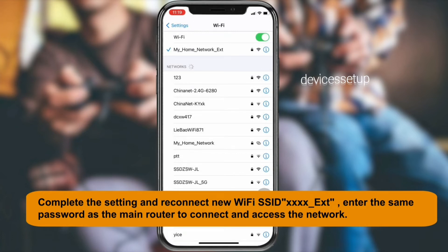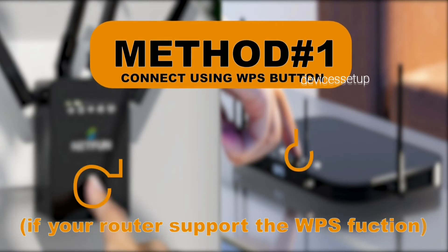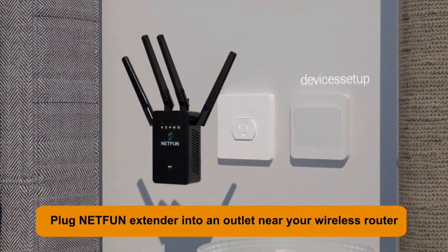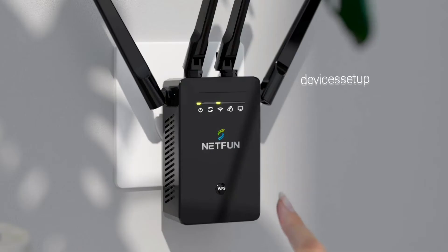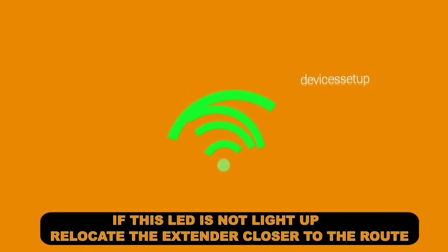The next method to set up the AITOR AVER Wi-Fi extender is via WPS. Make sure both your router and extender are plugged in in the same room. First press the WPS button on the router, and within 2 minutes press the WPS button on your AITOR AVER Wi-Fi range extender.